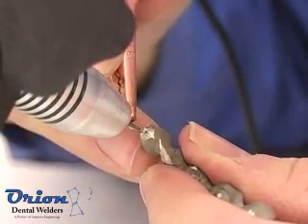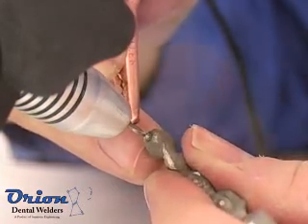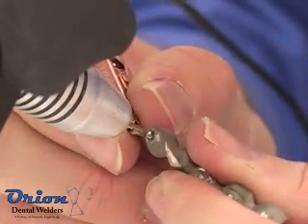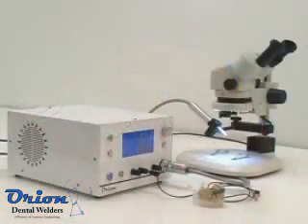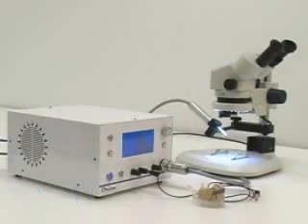The Orion welder is perfect for dental laboratories. It is intuitive to use and versatile enough to take on both big or small projects. The Orion can do the job of a laser welder and a spot welder, but with a truly affordable price tag.